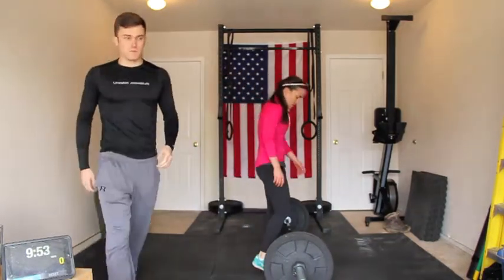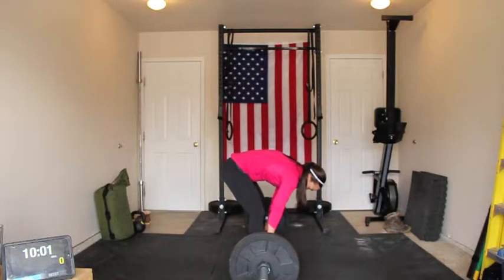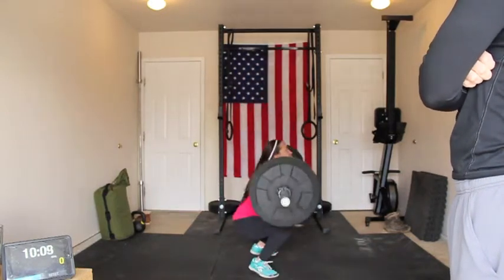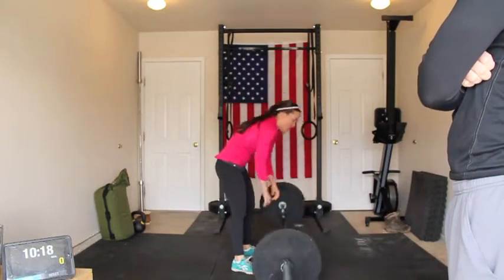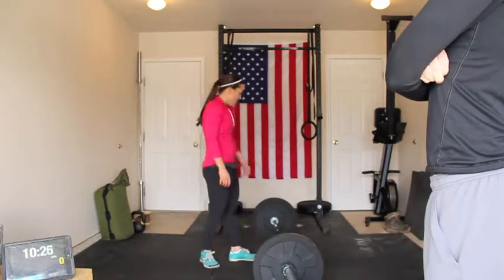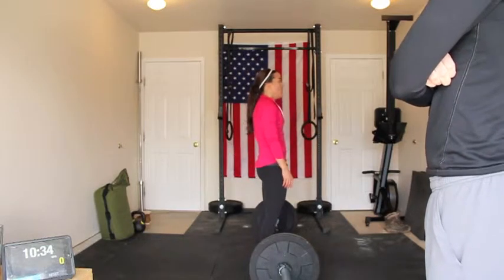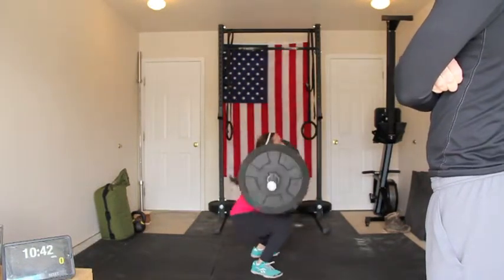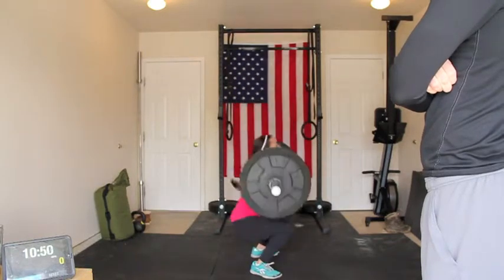One, two, three, four, five. One, two, three, four, five, six. About 10:30. Seven. Eight. Nine. Ten. Eleven. Twelve.